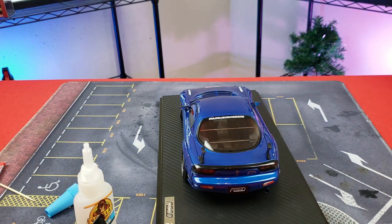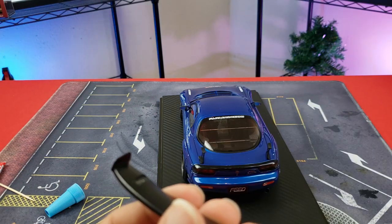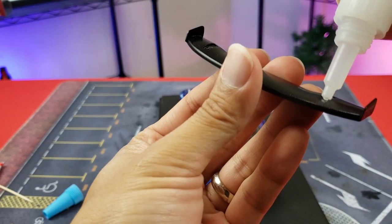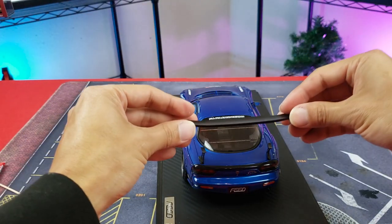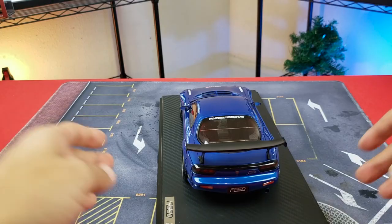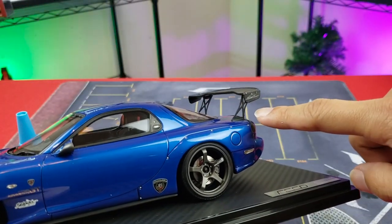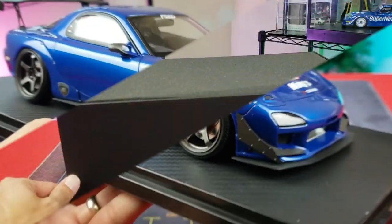We're doing this live, so don't make me nervous — this is my own personal model, not for sale. One dab, then a second dab. Small bits, guys, you don't need a lot. Then we'll carefully place this — the right way, I sure hope — place it onto the spoiler supports, give it a little hold, and voila, you're done. Nothing to be scared about. Take your time, no rush, don't put too much, and just make sure you've got it.